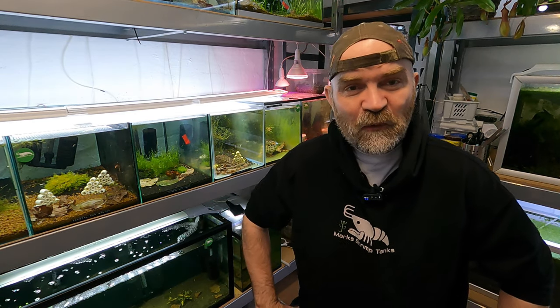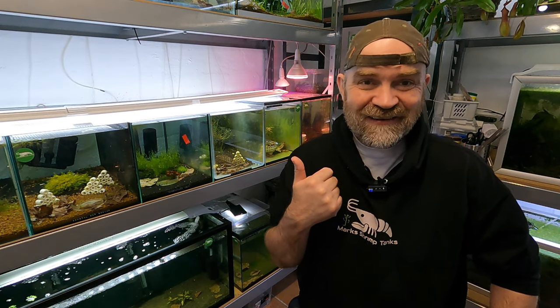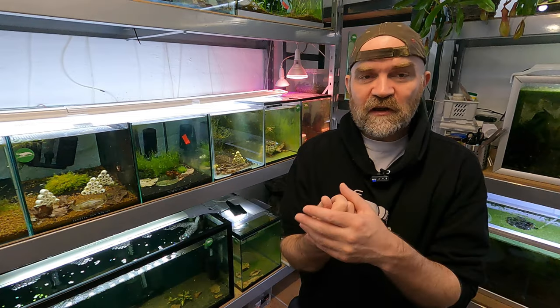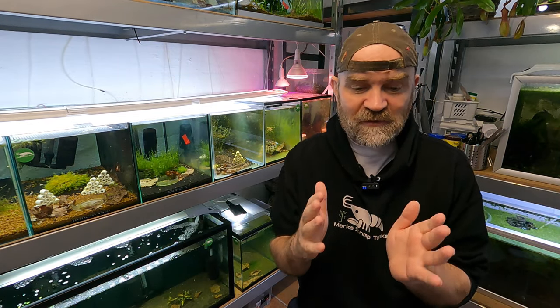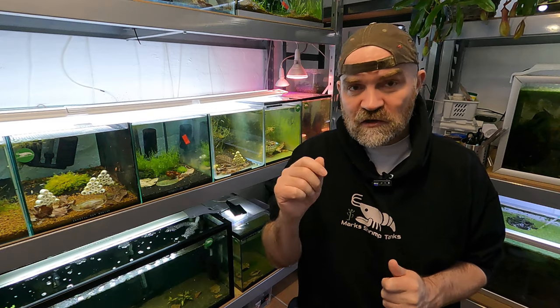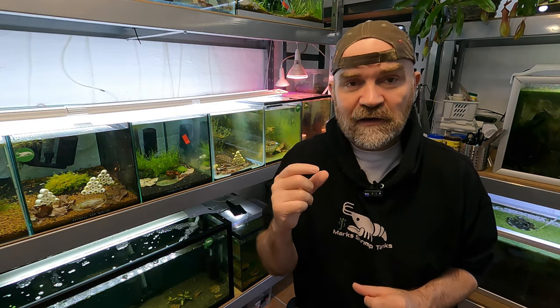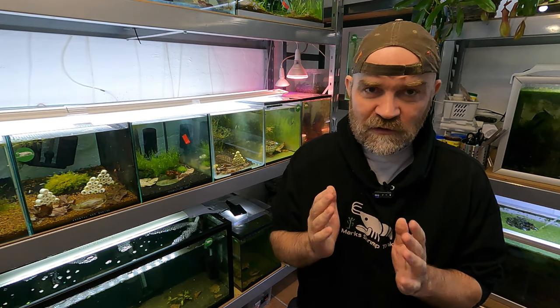Well hello there beautiful shrimp people, welcome back to Mark's Shrimp Tanks. In today's video we are going to continue with our treatment for our Hydra. What we're going to use for that is No Planaria, like we did the previous day. This video is specifically treatment two, which is on day three. I'm going to add all of this to a playlist just for this one thing and how to treat Hydra with No Planaria. Let's get on to today's treatment.